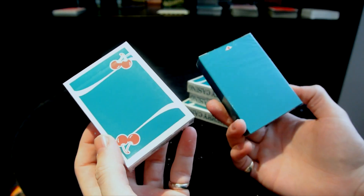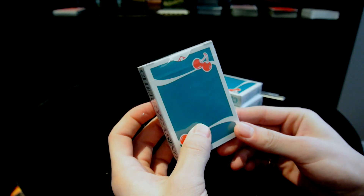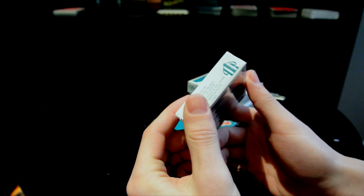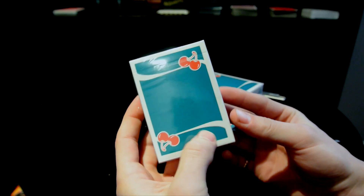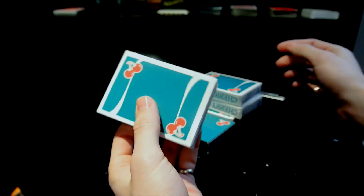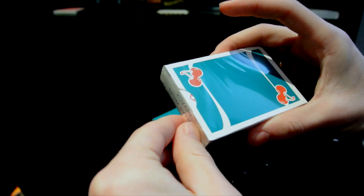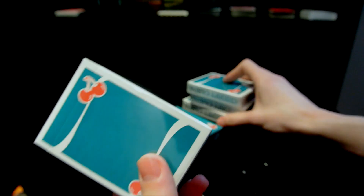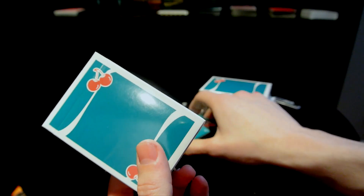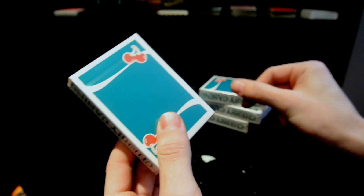I am very grateful to Pure Imagination Projects for sending me these cards — that is too awesome, I never even expected that. It was St. Patrick's Day yesterday, so I hope everyone had an awesome day and stayed safe. A nice pack of playing cards seems great to open today. I'm definitely going to check one of these out right now. I'm not going to open up the original — I'm pretty sure this is going to be really limited edition.